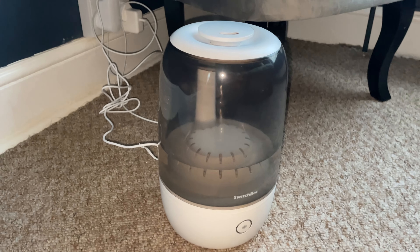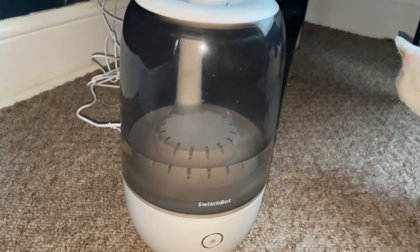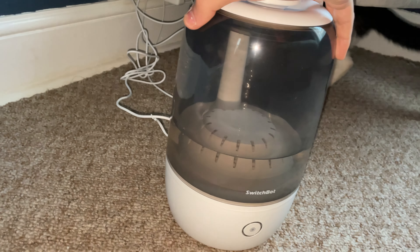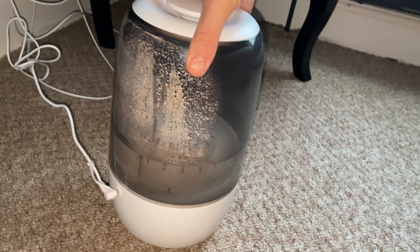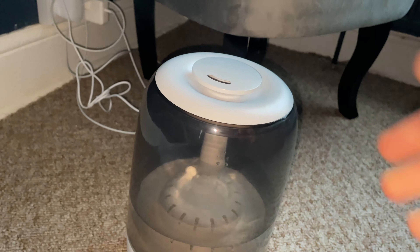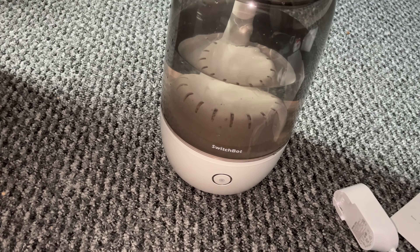When it comes to design, SwitchBot have given it a rounded design with a white base and a white top, and then the middle area where the water goes is clear. This allows you to easily see the water level. Whilst the device itself is relatively small, it's certainly not small enough to comfortably sit on most bedside tables. That being said, it's also not huge and measures 7 inches wide and long and then 11.6 inches tall. The front of the device has a button and an indicator light, and then the rear has an input for the mains power.